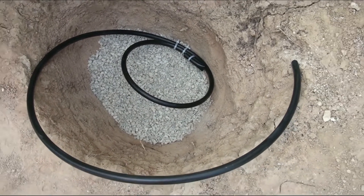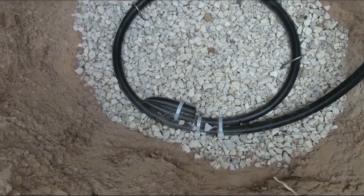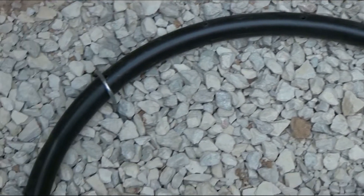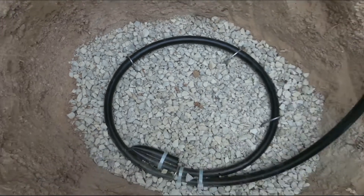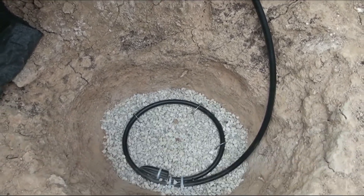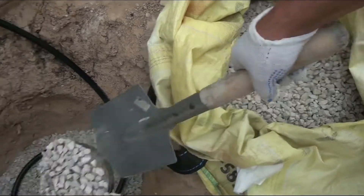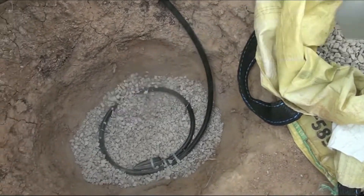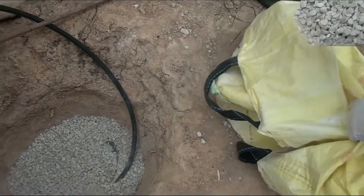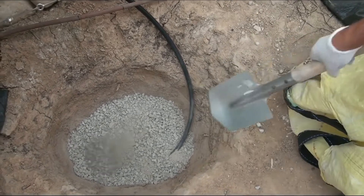Then I lower the pipe into the pit and fix the perforated ring on top of the rubble layer with metal brackets. The free part of the tube comes out of the pit and is attached above it. After that the lower part of the tube is covered with a layer of rubble. As a result, the lower perforated ring will not come into contact with the soil anywhere and the water from the tube will easily exit through the holes.